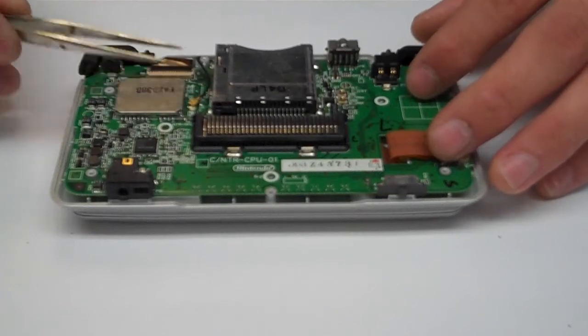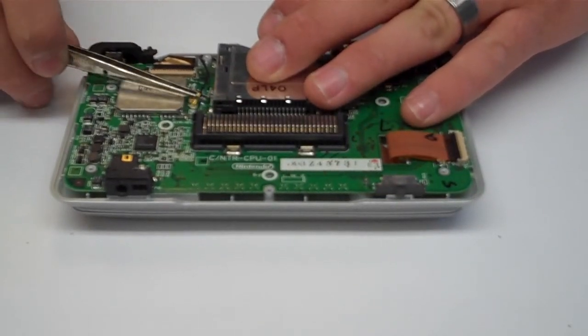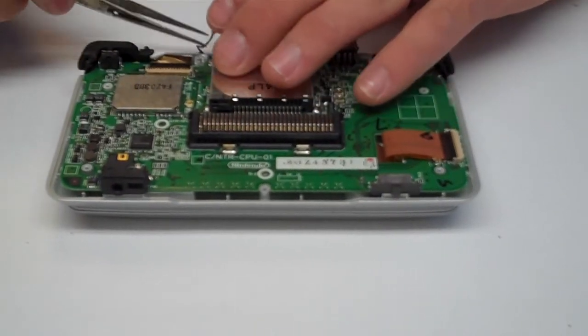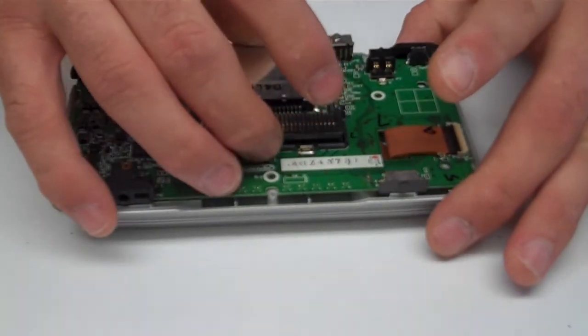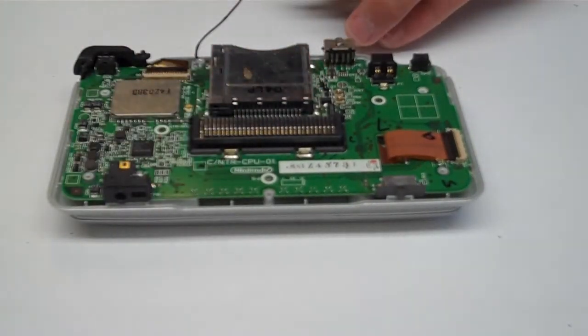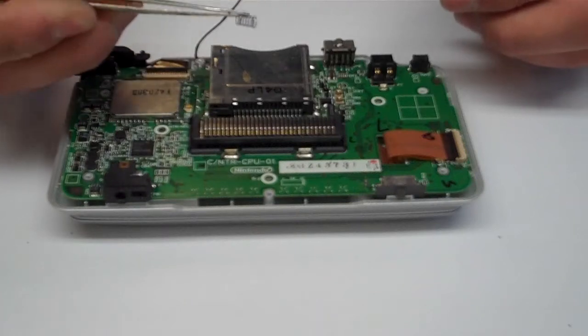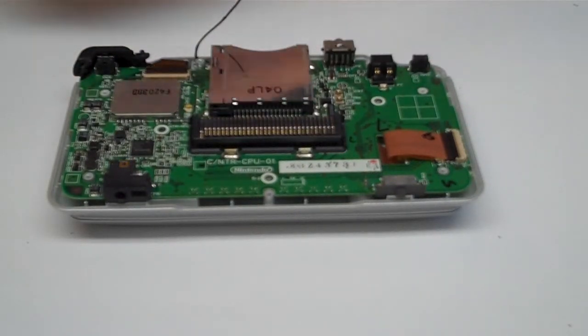Now disconnect the antenna and lay that to the side, then lift the motherboard up slightly to remove the left and right shoulder buttons. There is a spring that comes with them — it's very simple and just goes right back on the unit.